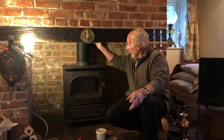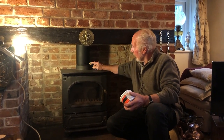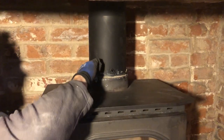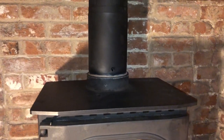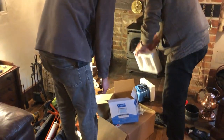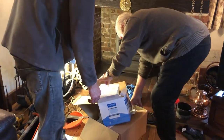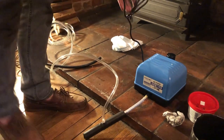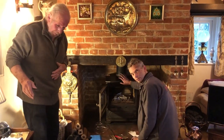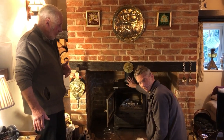He's cemented the top and now put some cement in the bottom to seal it. Terry's installed it and connected everything up — the air is blowing nice and cold.